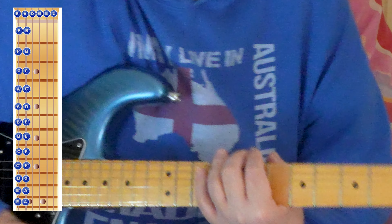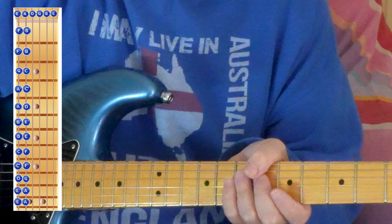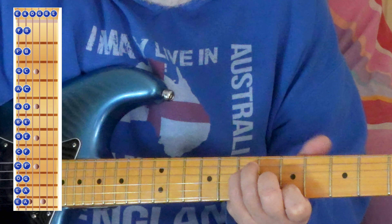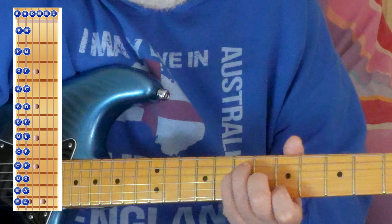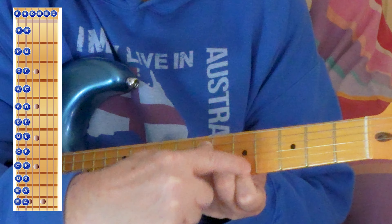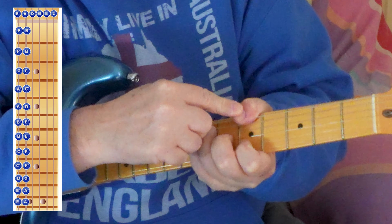I know a lot of guitarists cheat when it comes to bar chords and they wrap their thumb over to play the bass notes. You can do that unless you've got a short thumb like me, which makes it very hard. So they're playing the E shape with these fingers, and the index finger is barring the two finish strings while the thumb comes over and plays the bass.